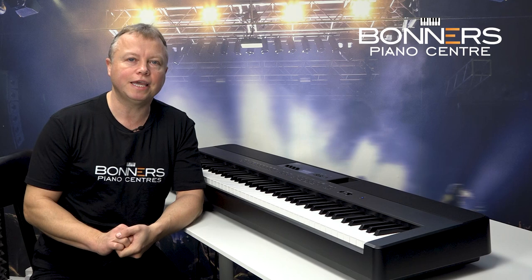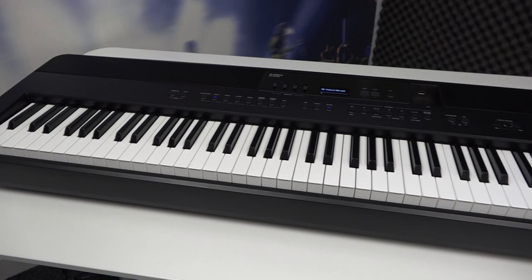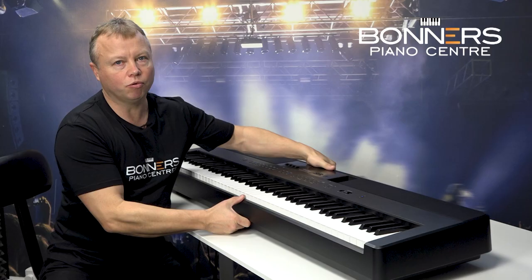Hello, I'm Tony from Bonners Piano Centre and this is my buyer's guide to the brand new Kawai ES920 portable piano. The ES920 replaces the older ES8 model and the first thing you'll notice is that it's been completely redesigned and has a very contemporary look about it.